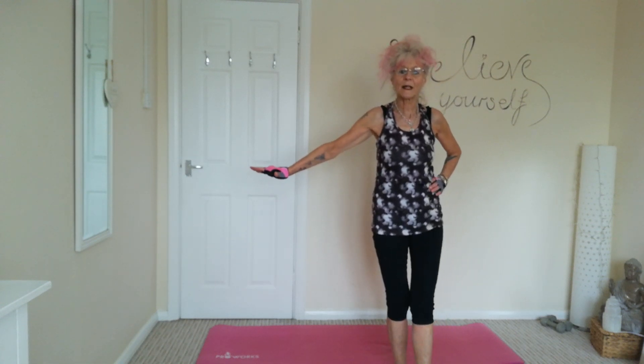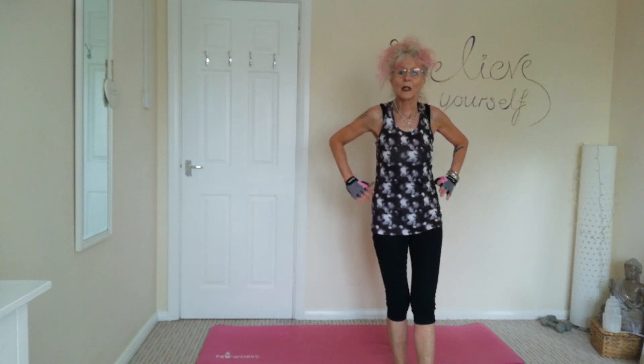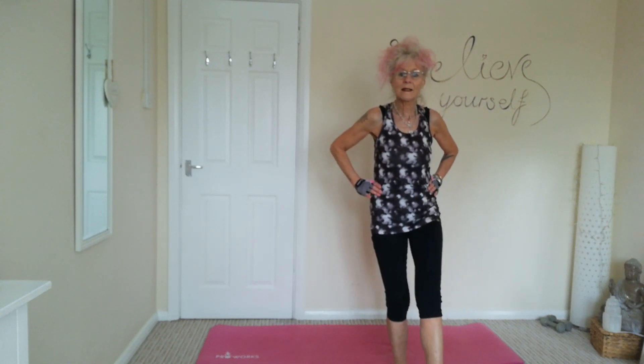Okay, we're going to do front leg raises — nice and slowly, nice and controlled, raising that leg up and down, tapping the toe on the floor. Nice slow raise, tummies nice and tight. If you need to hold on to something then that's fine. We're working those legs and the glutes. Nice and slow. You should be able to feel it in the thigh muscle, the quad.